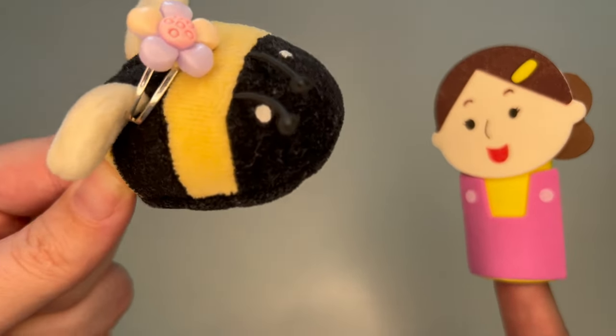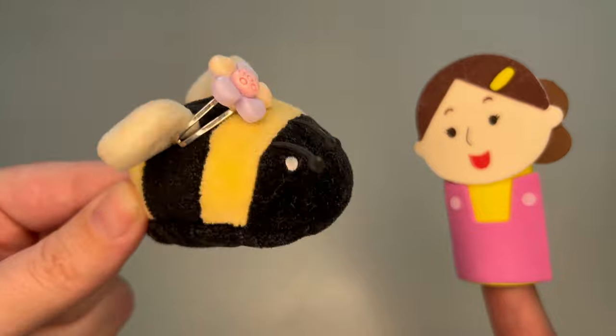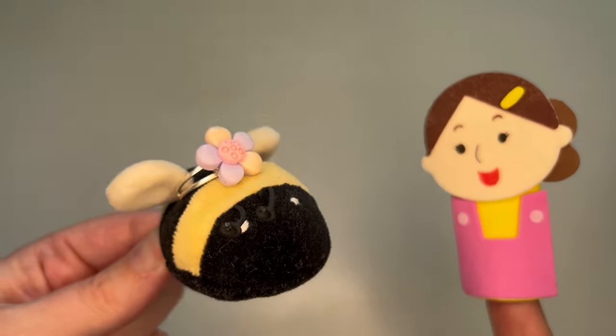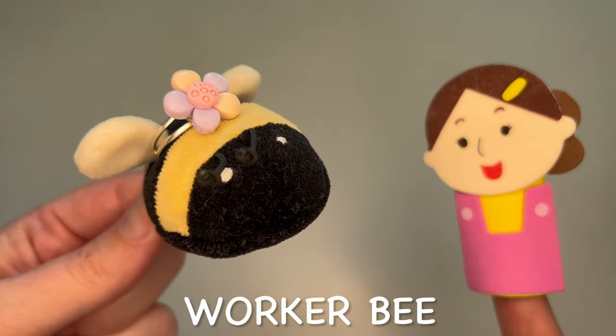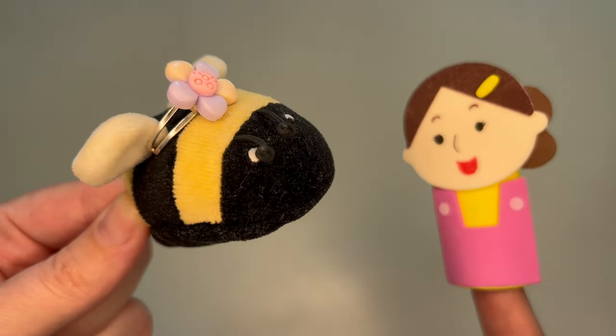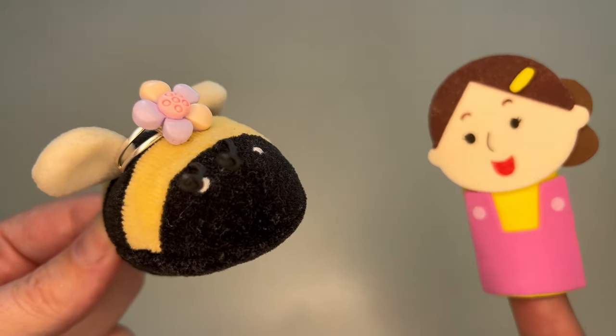Well, it's not just me. I need lots of help to make a whole beehive, so I'm going to call my friends the worker bees with a little song. Want to hear it? Sure, let's hear it.